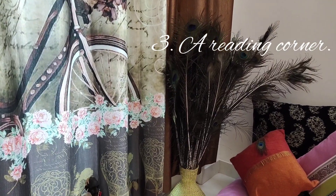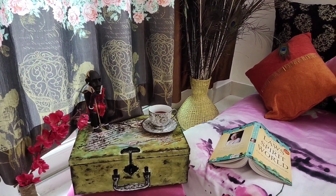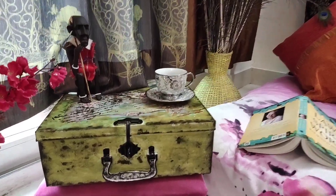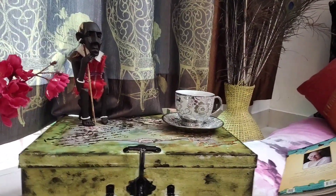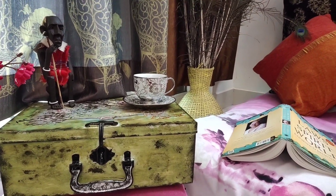The third is a reading corner. I've used the smallest trunk which we gave a vintage look, setting up a reading corner where you can sip your hot coffee or tea nicely. You can decorate it with a few things — not a lot — but it gives a really nice, different look.